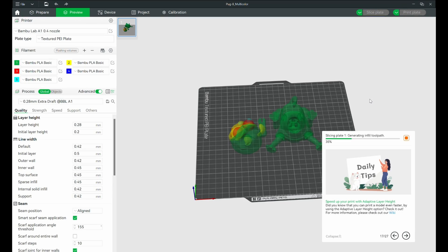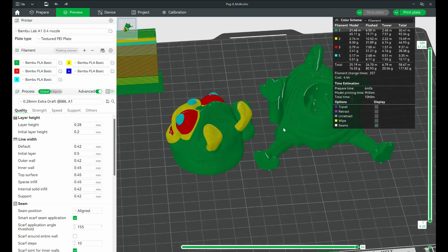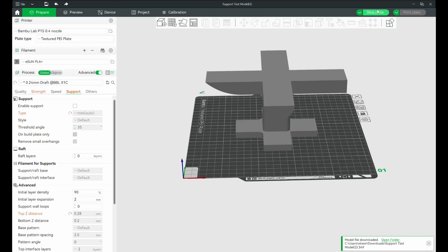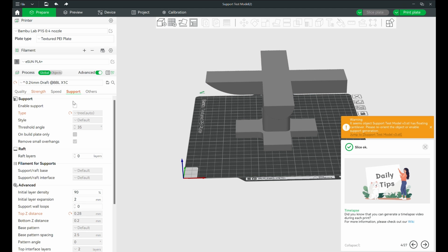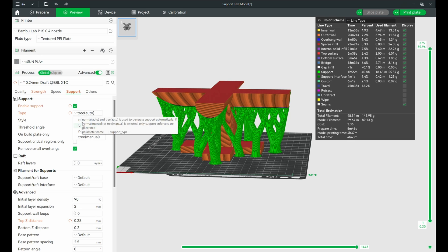Ready to see the magic? Hit that Slice button and watch the slicer transform your 3D model into layers your printer will understand. Before hitting Print, use the Preview tab to check for any errors or spaghetti monster situations. For example, if you have a print with big overhangs, slicing it without supports will cause the slicer to flag a problem in the bottom corners.